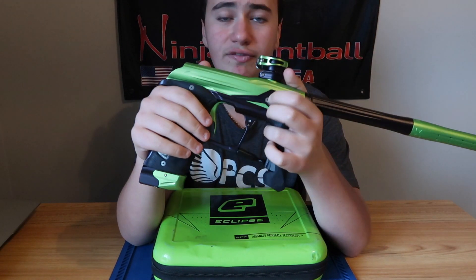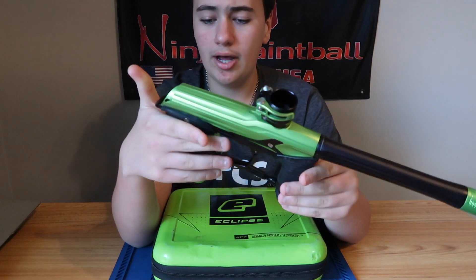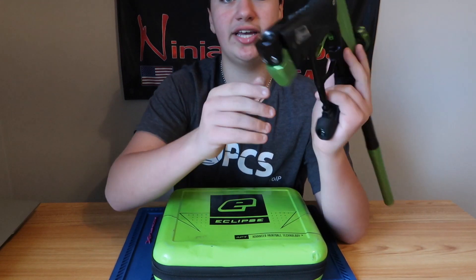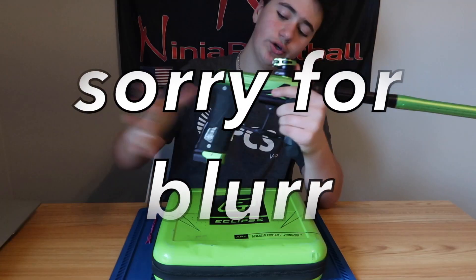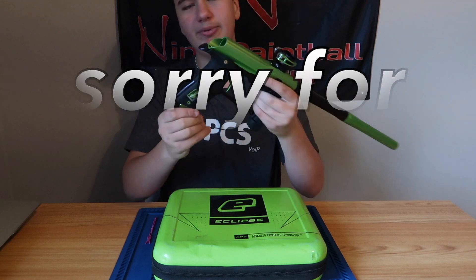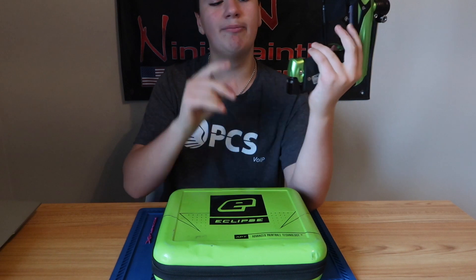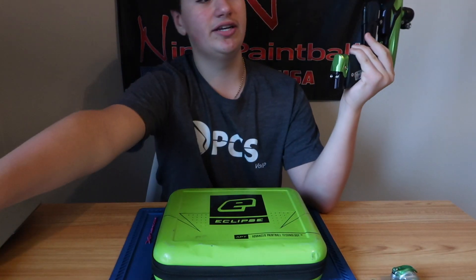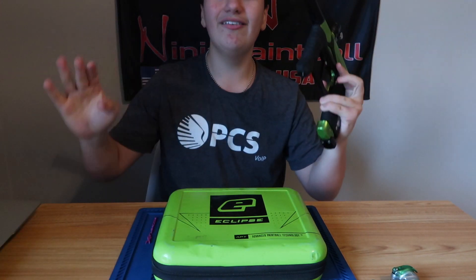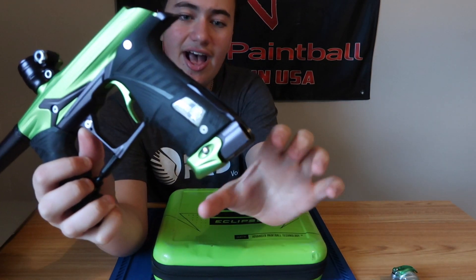Eye covers are pretty straightforward — same as the ego LV1, just a different shape. The eyes are in there. Pops ASA is another thing almost every single higher-end Planet Eclipse paintball gun has. The pops ASA is pretty sweet — it's the standard retail on all Planet Eclipse guns. It is the most simple design ASA ever built. Pretty simple, and we love the pops ASA.